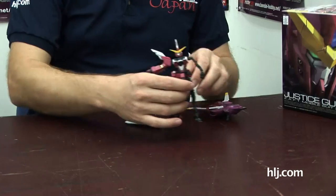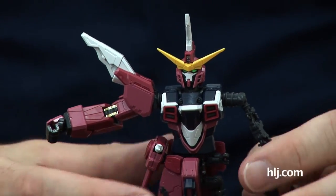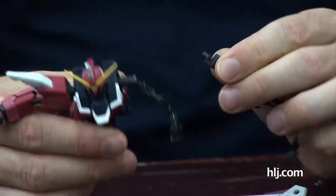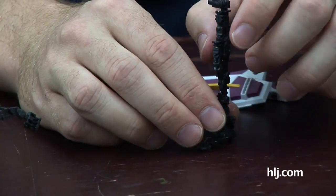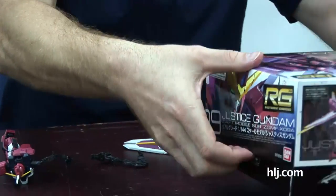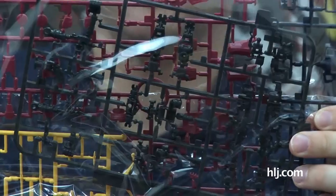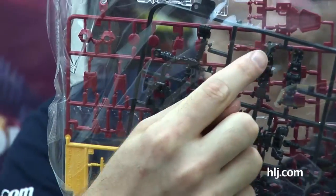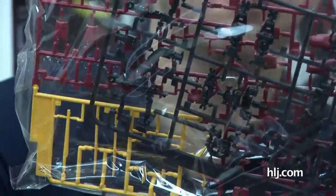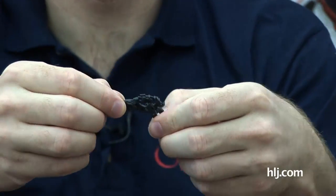With the RG, this changed everything. In this 1/144 scale size they gave you a frame, and the frame you don't actually assemble from scratch. What they've done is molded all the moving mechanisms together — two types of plastic being molded in at the same time in such a way that when you remove it from the runner, it is actually able to bend.